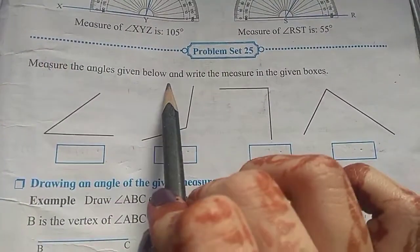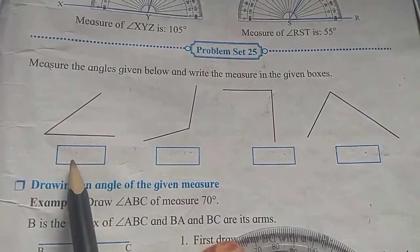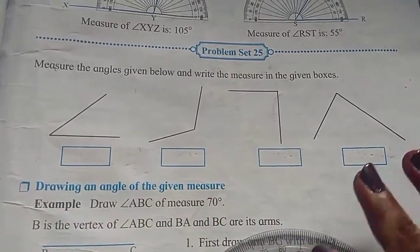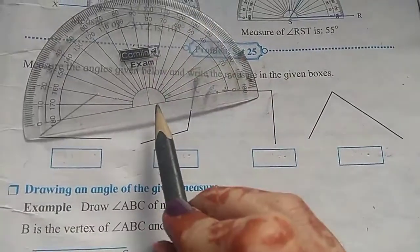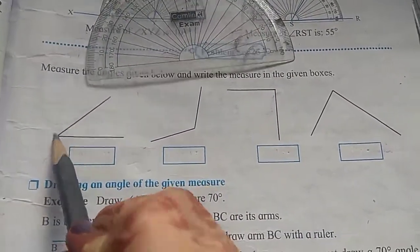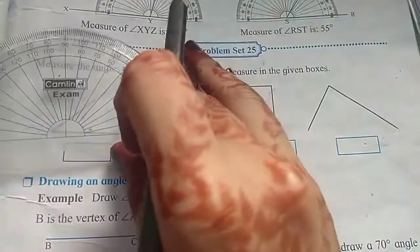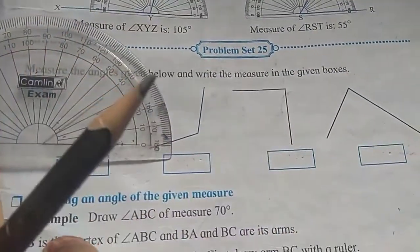Measure the angles given below and write the measure in the given boxes. We have to measure these angles and write their measurements in the boxes. This pointed part of the protractor we have to keep at the vertex of the angle. The vertex is formed where two rays intersect and the angle is formed. So this pointed part we will keep at the vertex of angle C.